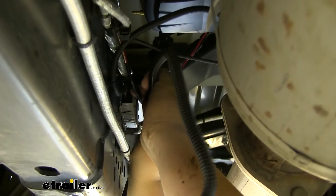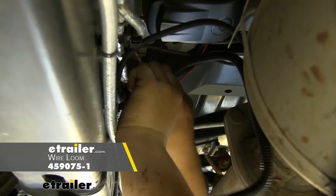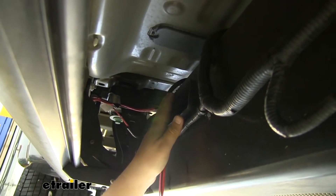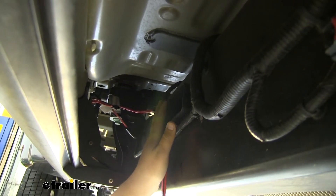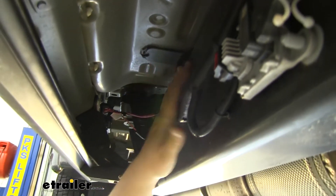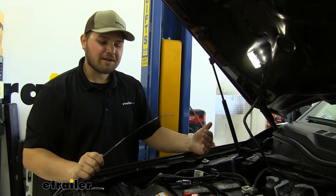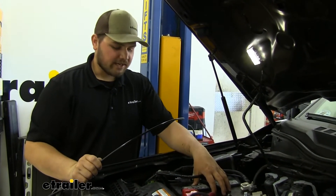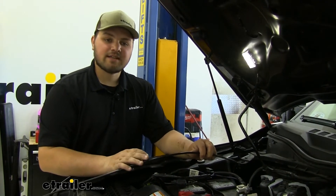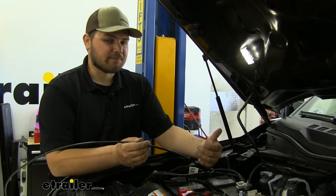We're just going to add some wire loom. Our kit didn't come with any wire loom, but you can find some here at eTrailer if you desire to keep that wire protected. Now I'm going to run our three wires — being our pink, our black, and our red — up to our engine compartment to make our connection to our battery. We're just going to follow our frame rail and zip tie it to our factory wiring along the way. Make sure to stay out of the way of anything hot or moving. We're now going to pop our hood, with our wires running along our frame rail, and we're ready to pull them up to our battery. I suggest using an airline tube, a coat hanger, or a string to help pull those wires up to your battery.